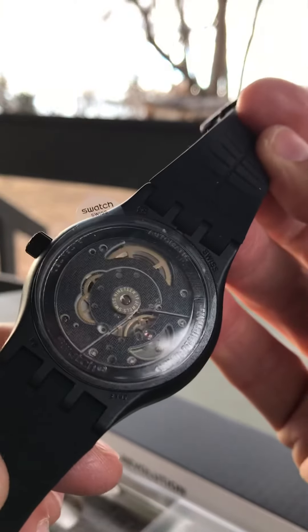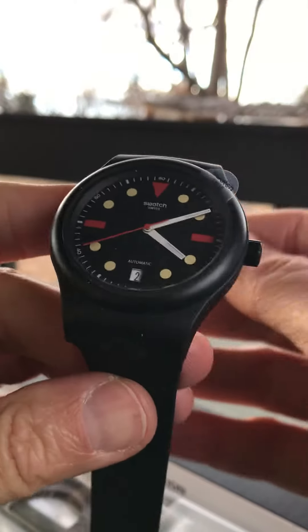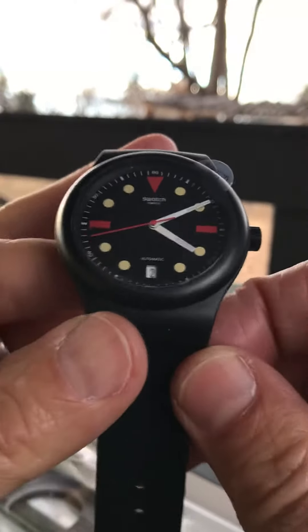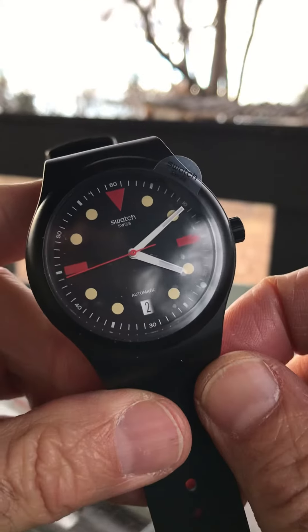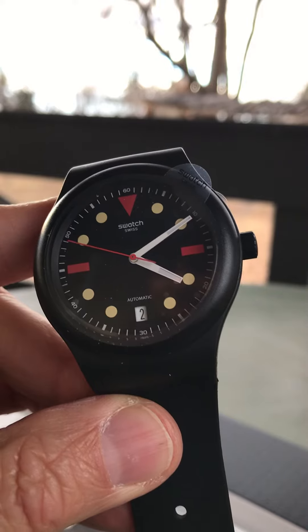So we'll do a first look. I'll talk to you guys about why I purchased this and all that good stuff. Thanks for watching guys, I do appreciate it. Have a great weekend and we'll connect this weekend for our weekend watch talk. I will definitely talk to you soon.